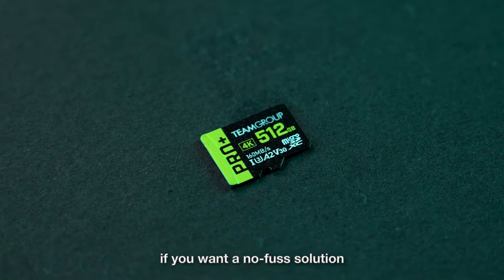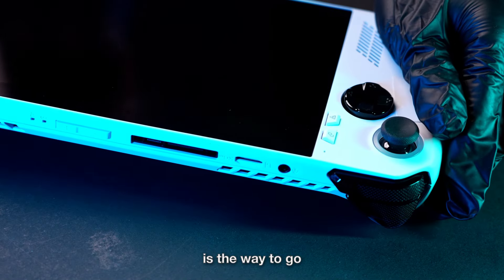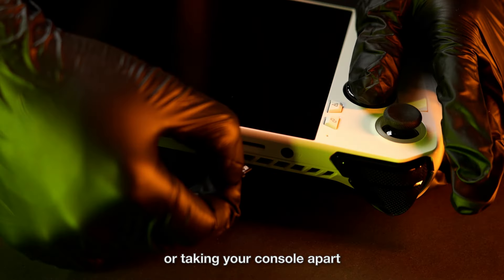On the other hand, if you want a no-fuss solution, then the Pro Plus micro SD card is the way to go. It offers quick capacity expansion without having to modify the system or take your console apart.